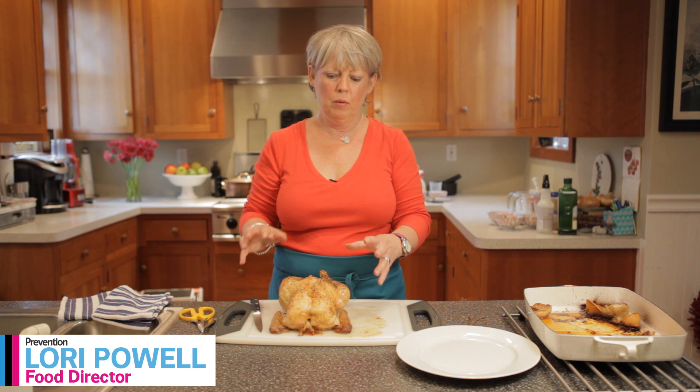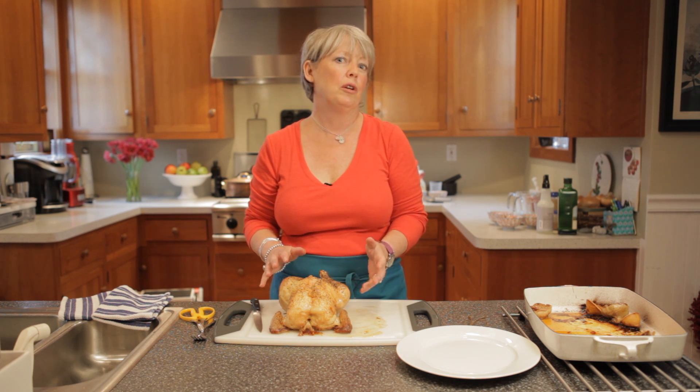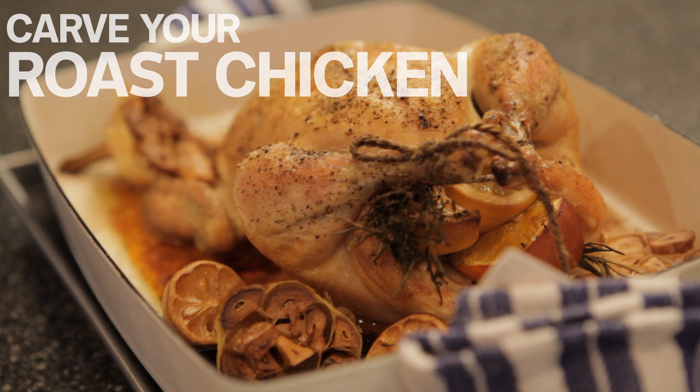Hi, I'm Lori Powell, the Food Director at Provencia Magazine, and I want to show you the quickest and easiest way to carve your lovely roast chicken.